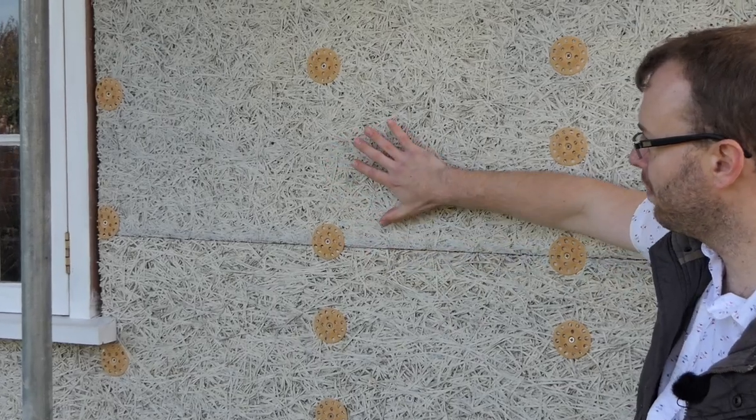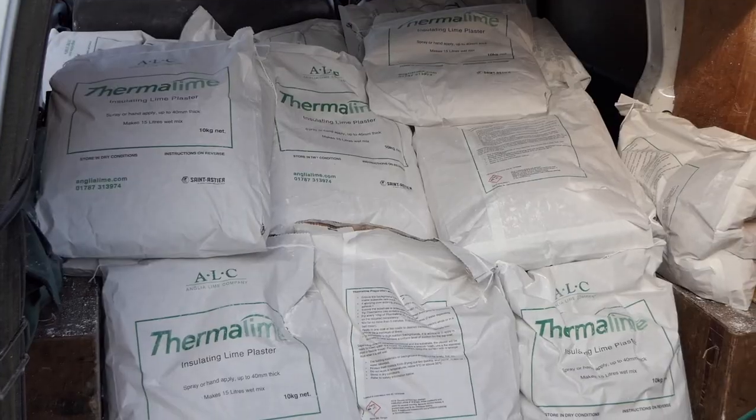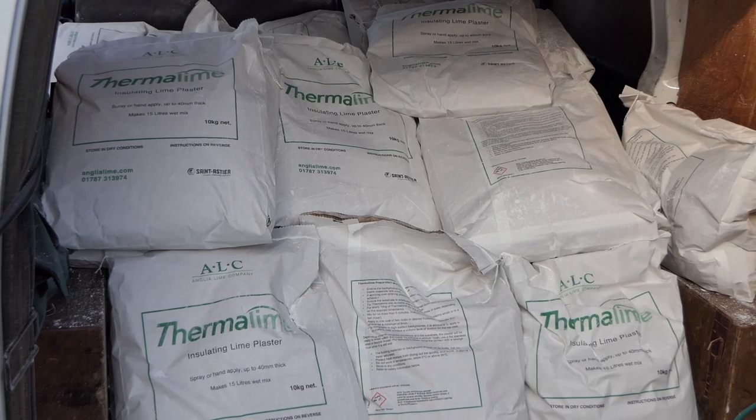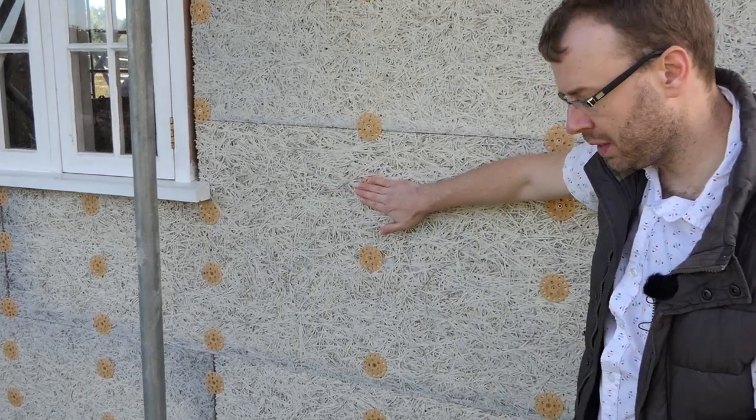It's good for thermal insulation and it's also a great base to have the lime plaster put over the top of it. We've also got these biscuit washers where we've screwed in some stainless steel screws to stop them rusting and to hold it obviously in place.